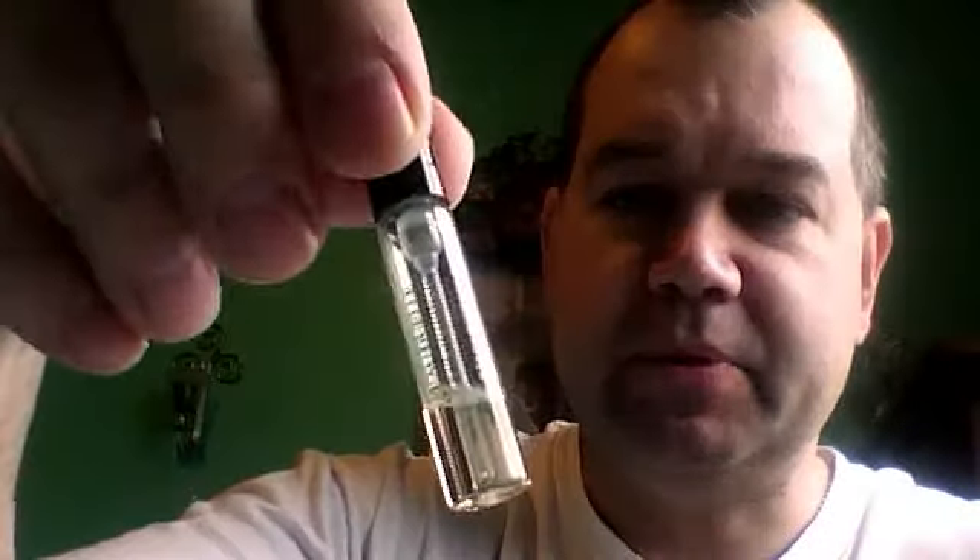And here's the spray vial — really nice, generous sample. This was just recently released back in 2010, and it's classified as a unisex fragrance, and Oriental Spicy.